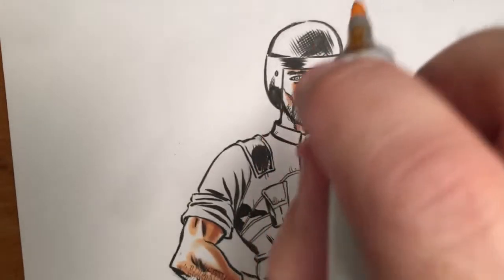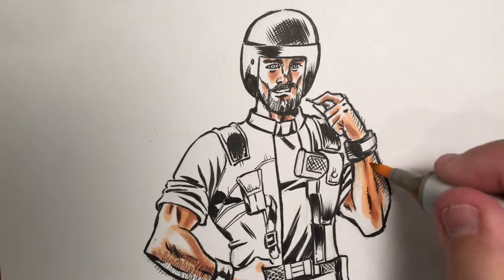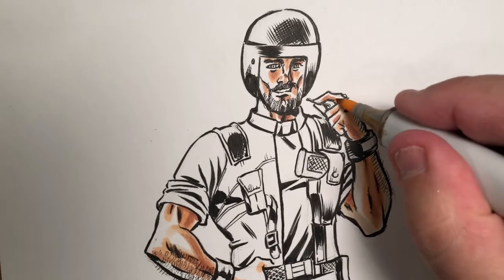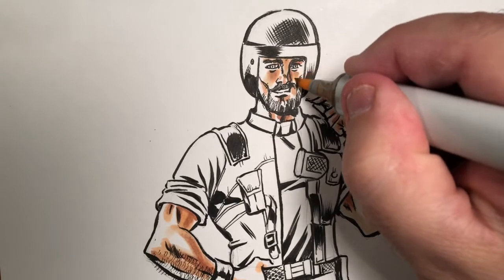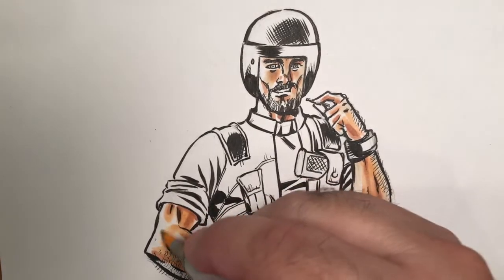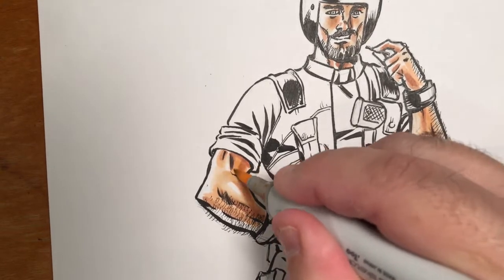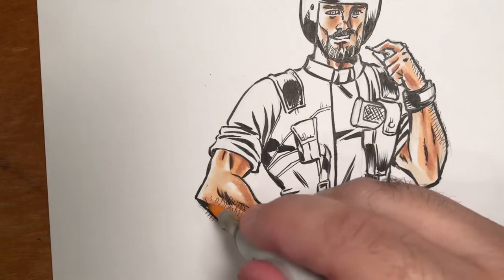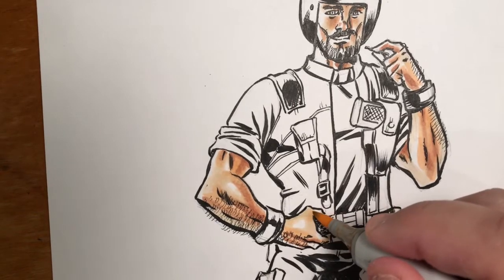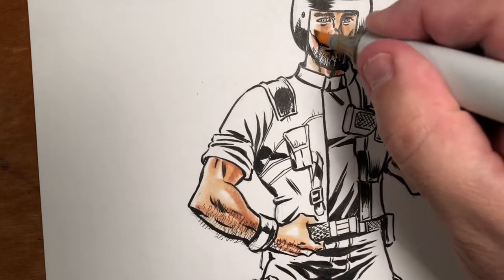Now I'm going in with my lightest flesh tone of all, which is the E00 — they call it Skin White. I do believe that one has definitely had a name change. I'm going in with this to kind of sew together some of the flesh tone I've already put in. Always leave some white, as I've said before. I'm bringing the lighter flesh tones out but I'm still leaving that spot of white there to be my highlight. The white of the paper — that's as white as you're going to get. So don't kill it.